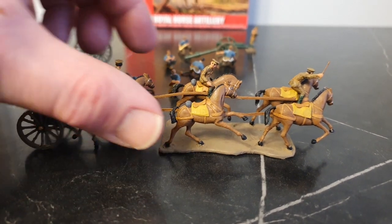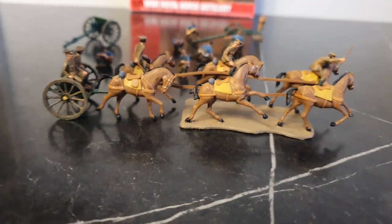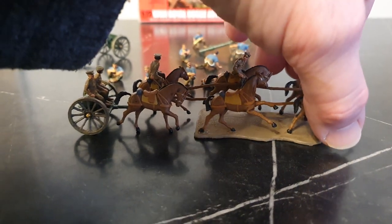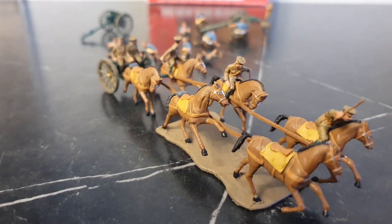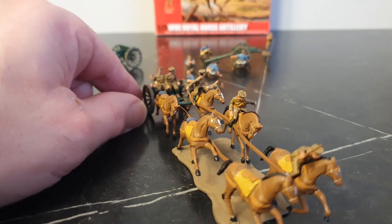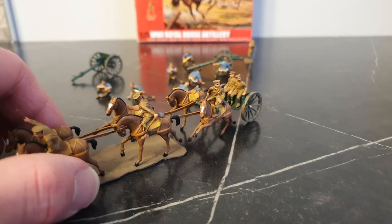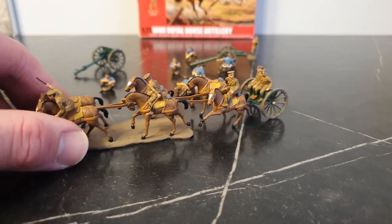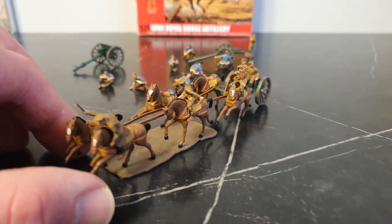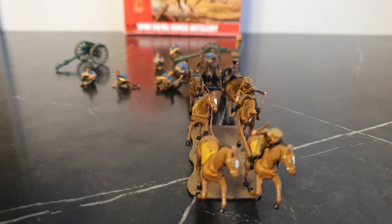It's not a bad set, maybe on the flimsy side. Like the other Airfix World War One figures at 1/72 scale, the flashing is quite bad on the figures — not too bad on the horses, but the figures are quite bad. The riders were always positioned on this side of the horses.